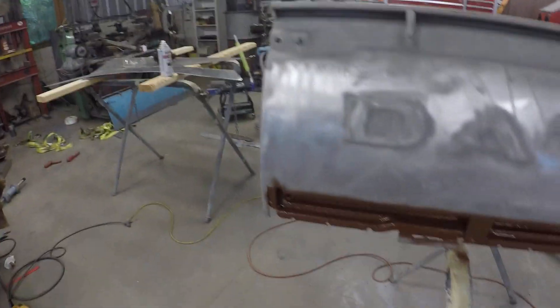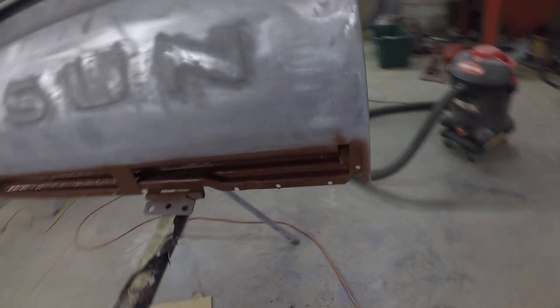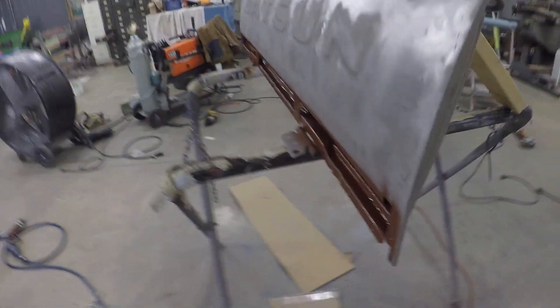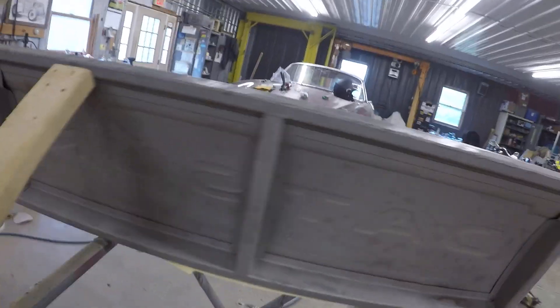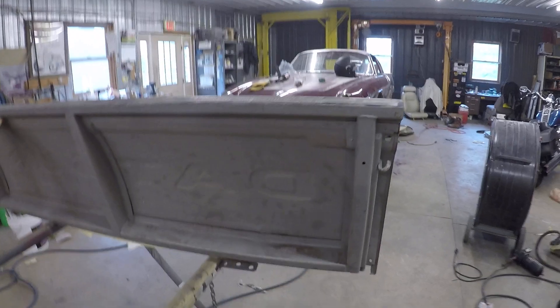Back to the 620. The tailgate had some thin spots in the middle there. I figured I might just take the whole works off. That way I can get in there and sandblast that channel out.